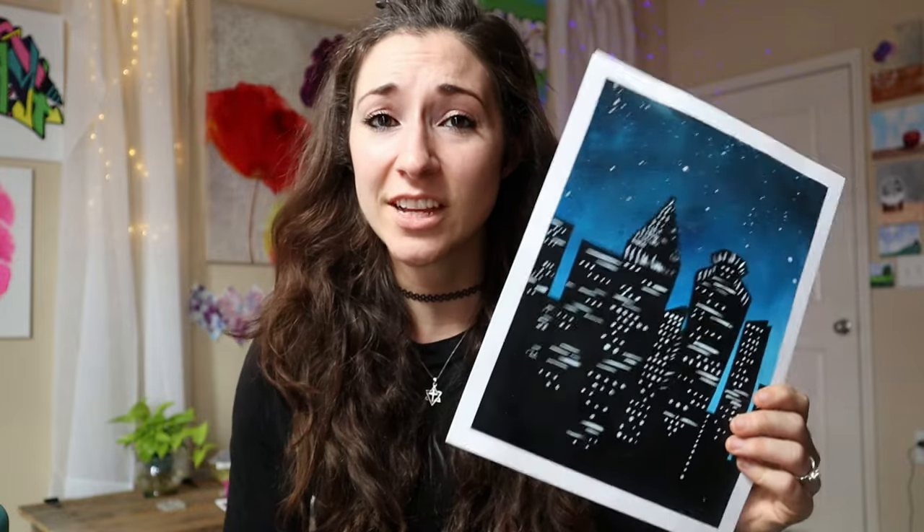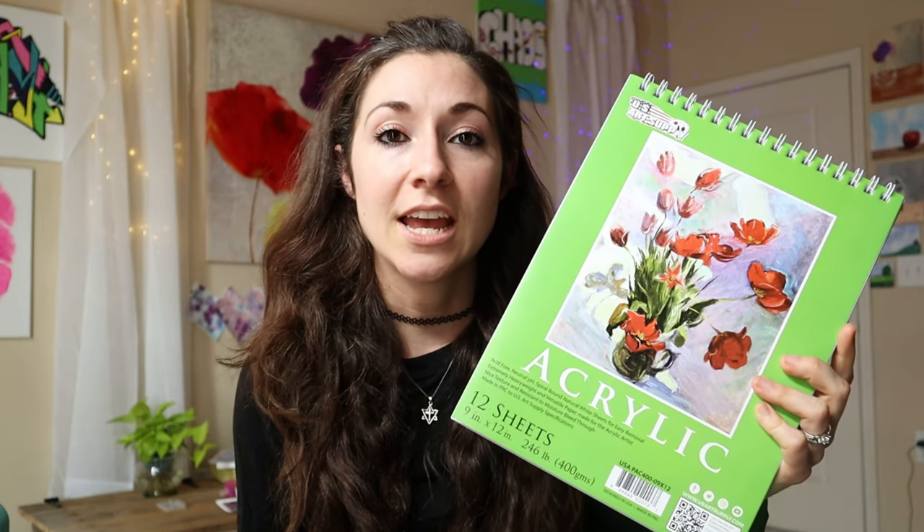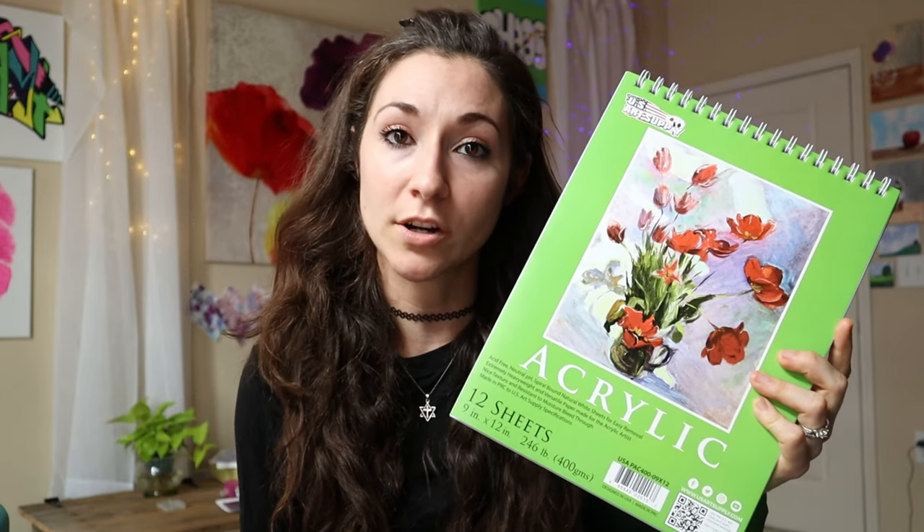I would not recommend painting on watercolor paper — this is definitely not something I would want to sell to anybody. So I did another painting on this acrylic painting pad, which was only $20 on Amazon, and I wanted to see if I could get better results than the watercolor paper. And I did. This is what we got.